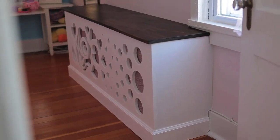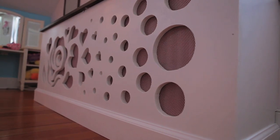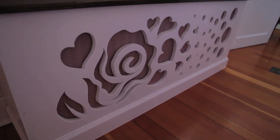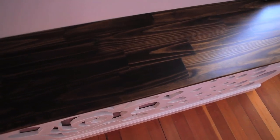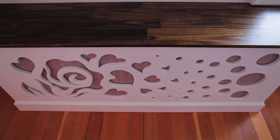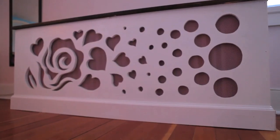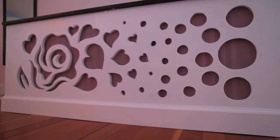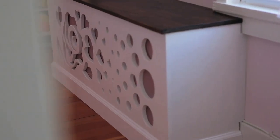To finish it off, we used the rest of our MDF for either side and our base molding, and nailed it all together around the radiator. We found the top at our local hardware store — it was a pre-made, ready-for-stain hardwood countertop that we stained a dark walnut color, cut it to size, and nailed it to the top of our radiator cover. In the end, you get a custom-designed piece of furniture that not only covers up the radiator, but also adds a level of design and interest to your room.